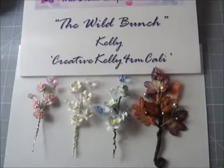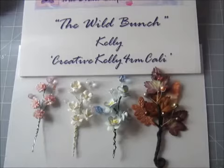Hi everyone, it's Kelly here and I'm here to share with you a simple technique that I came up with on how to make your very own gorgeous floral bead sprays.